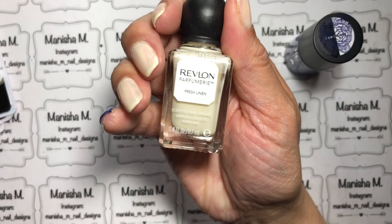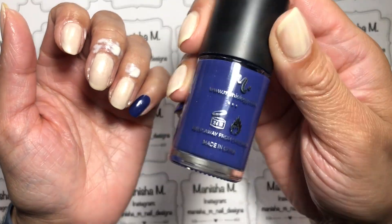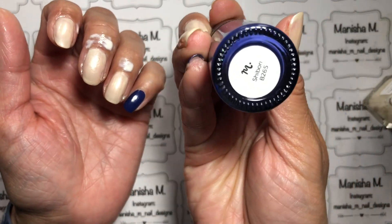Hi ladies, Manisha here. Welcome back to my channel. Today I'm doing a super simple mix and match Japanese mani with some beautiful Moyu London Suki plates.